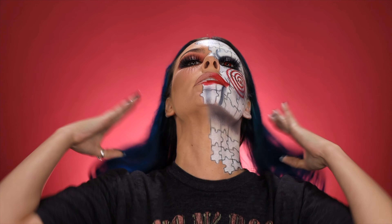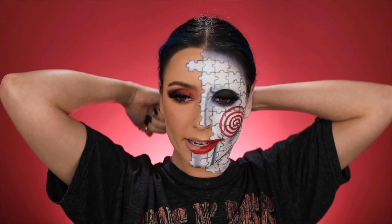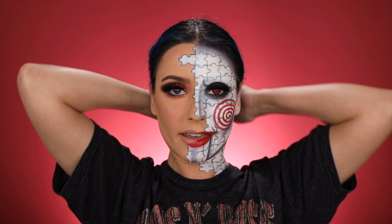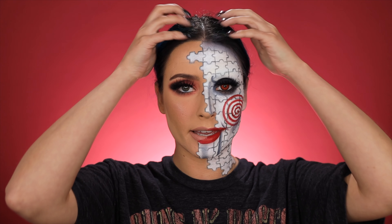All right guys, now I'm ready to put my wig on. I just have a black straight wig that I got from Ava Hair on Instagram. With this eye I decided to go more of a red and then smoke it out with black — this obviously isn't my everyday eye, but I thought it would be cool to tie in the colors of Jigsaw for the other eye too. I'm going to pop on the wig and I also have a button-up and a bow tie, so I'll be back.